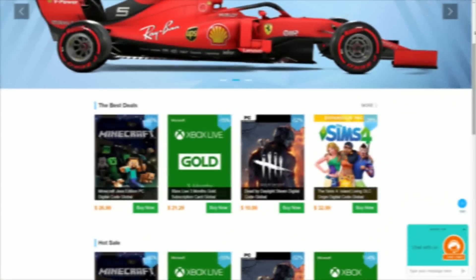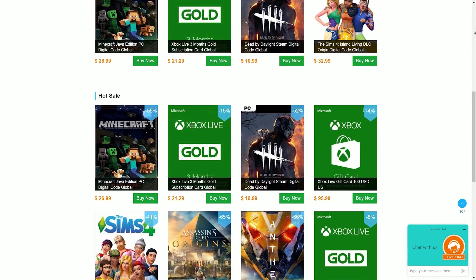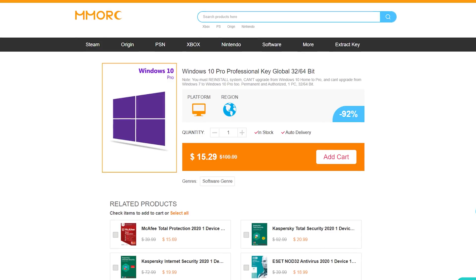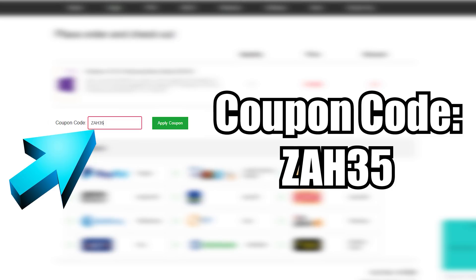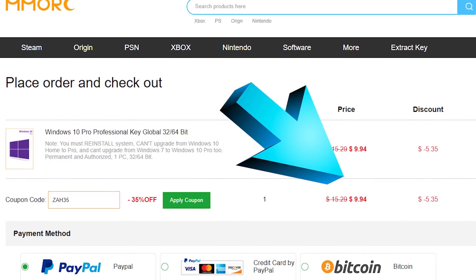Today's video is sponsored by MMORC.com, a key reseller website that I teamed up with because they're offering the cheapest Windows 10 keys that I've seen so far, as well as a ton of other software keys. MMORC is offering you guys a super exclusive sale on Windows 10 keys — click that first link in the description, select add to cart, click place order, paste in the exclusive coupon code ZAH35, and that'll give you a massive 35% discount dropping the price to under $10.